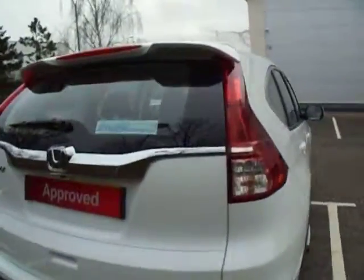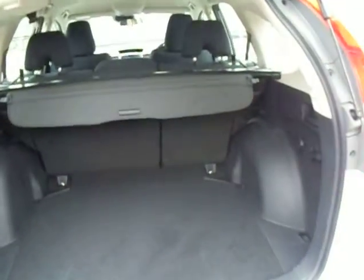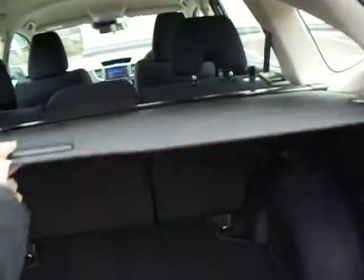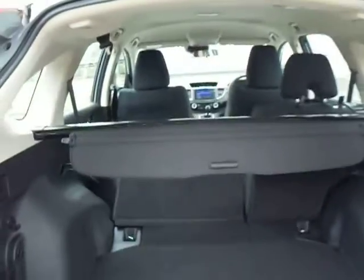At the back here we have the reverse parking camera, and inside the boot you can see there is a paramount amount of space. You benefit from your spare wheel hidden away nicely underneath. You have your pull-across panel cover, very easy to use, and of course the toggles to fold down your seats.